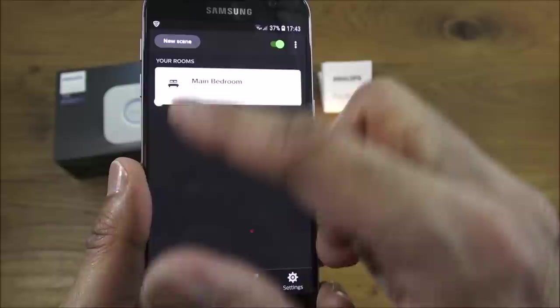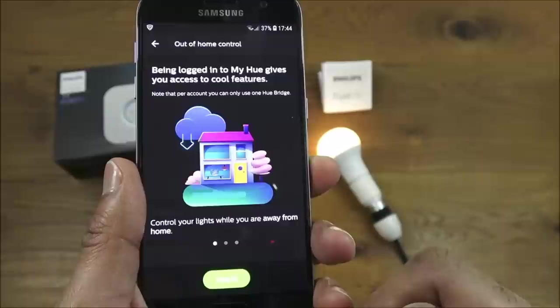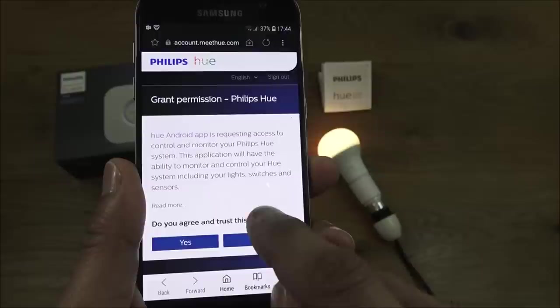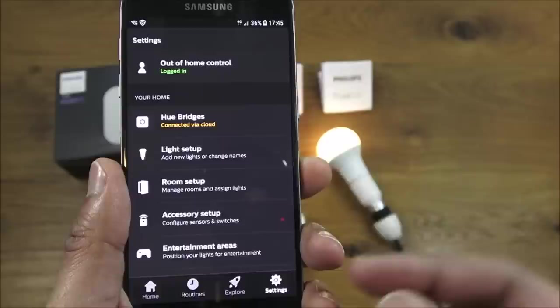The next thing to show is getting this working remotely. In Settings, under Out of Home Control, it says 'Not logged in'. You need to register an account. I've already got one, so the details are cached. I agree to the terms and it connects. Then I disable Wi-Fi on my phone — the app shows 'Connected via Cloud'.